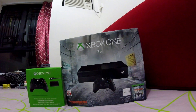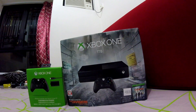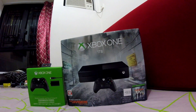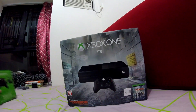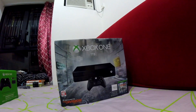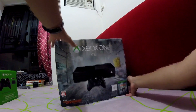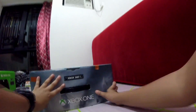Hey guys, diecast car collector back with another video. In this video I'll be doing the unboxing of the Xbox One with the Xbox One wireless controller play and charge kit. This is the Tom Clancy's Division version and it's black. I didn't want to get the white one, but it's only 500 GB which isn't really enough if you're going to download a ton of games.